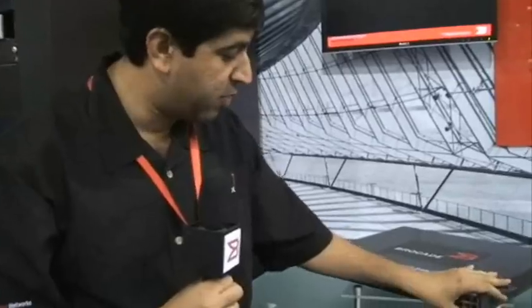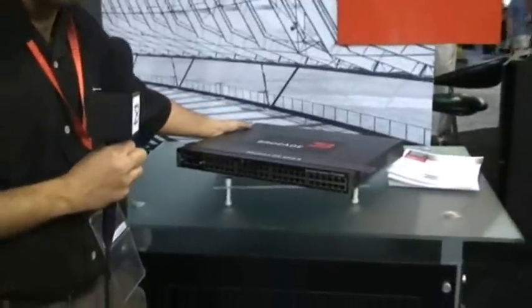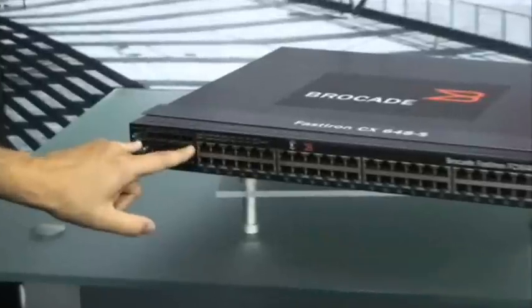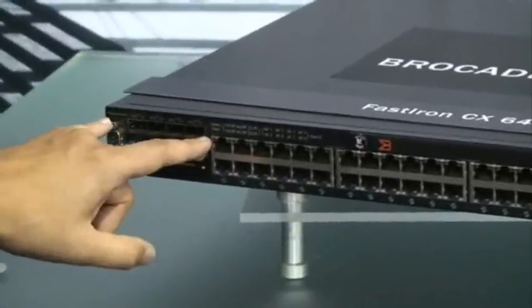The FastScience CX comes with four combo ports in the front. Through the combo ports, you can support SFP or 1 gig fiber optics as well.